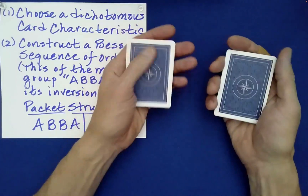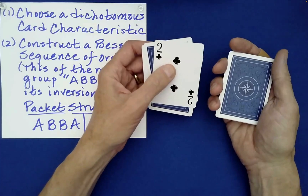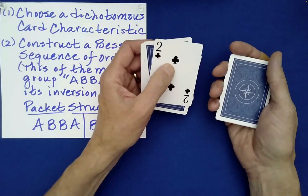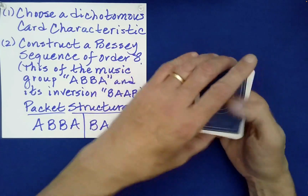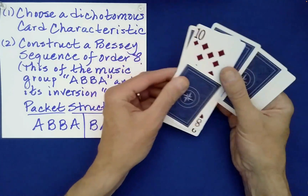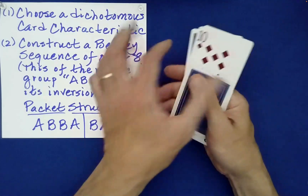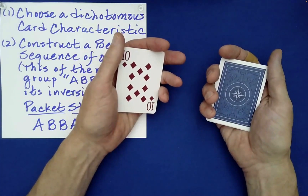Would you like either one flipped? The left one flipped? Very good. How would you like these stacked? Right on left. Another up jog? We'll push forward the even position cards, strip those out. Don't flip this time, but stack right on left. Very good.